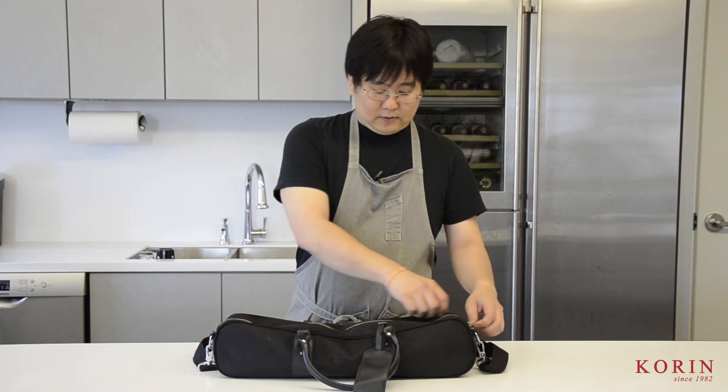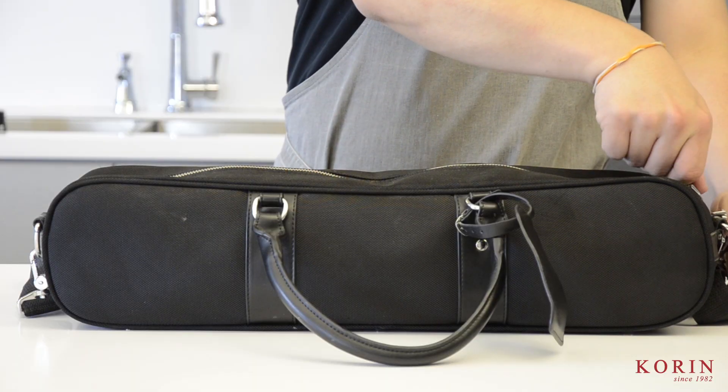Today I thought we'd do a fun video. I wanted to go over my knife bag — this is the bag I take with me everywhere for sharpening demonstrations and knife pop-up stores. Right here I have the Korin nylon bag. I like to use this because it's very durable and it holds everything I need. So let's go through everything we have in here.